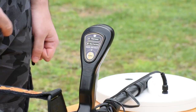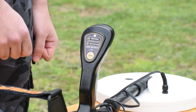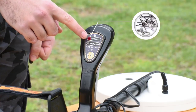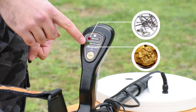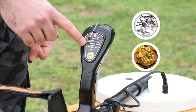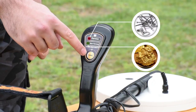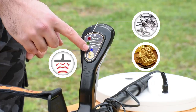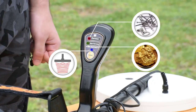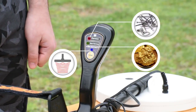There is a control panel on the device handle which has two light indicators. The red light indicates the existence of non-precious metals — ferrous. There is also a tune button with a blue indicator, whose function is to increase the sensing range of the coil to reach greater depths and determine the type of metal, whether precious or non-precious.